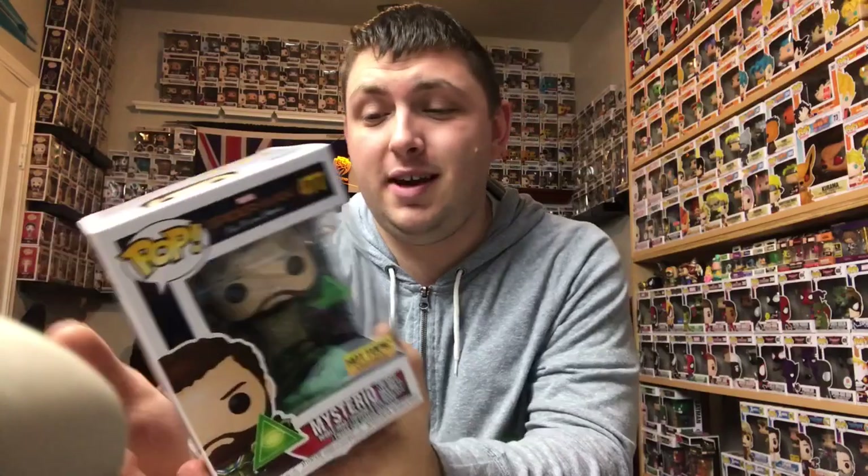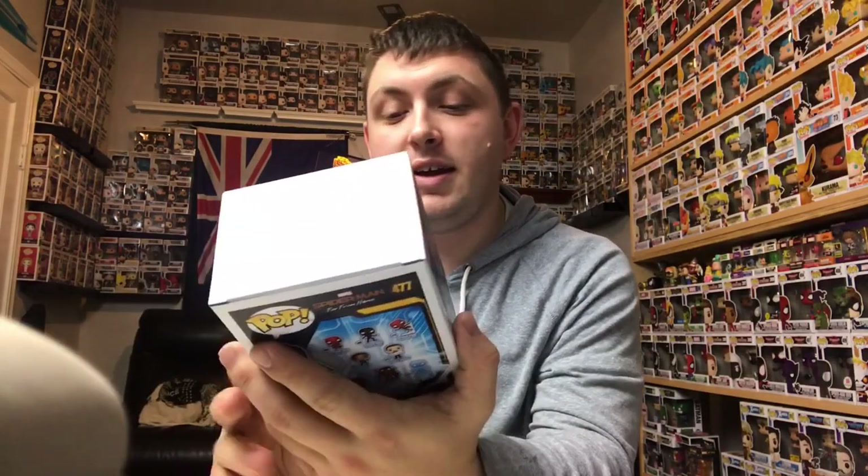It is Spider-Man Far From Home — Hot Topic exclusive — Mysterio without helmet. I'm so excited for this movie. It's going to be great. Mysterio is a great Marvel character and I'm so glad he's finally getting to be on the big screen. I really hope they do him justice, but as far as the pop goes, this is an awesome pop.